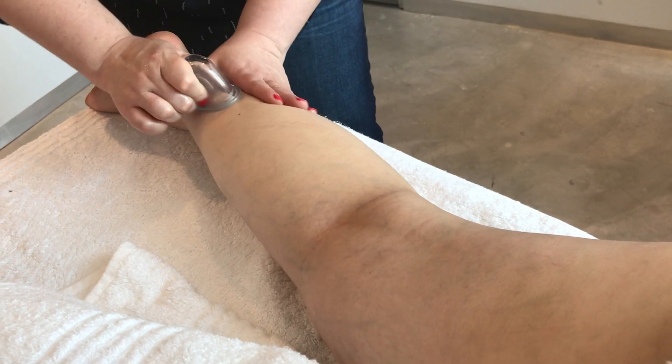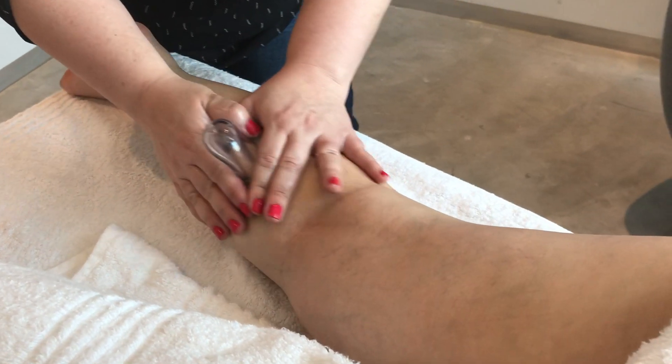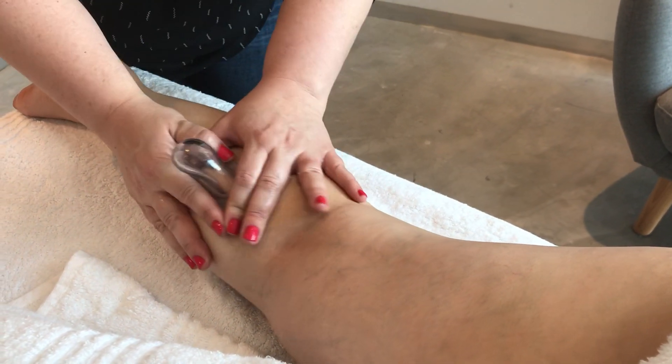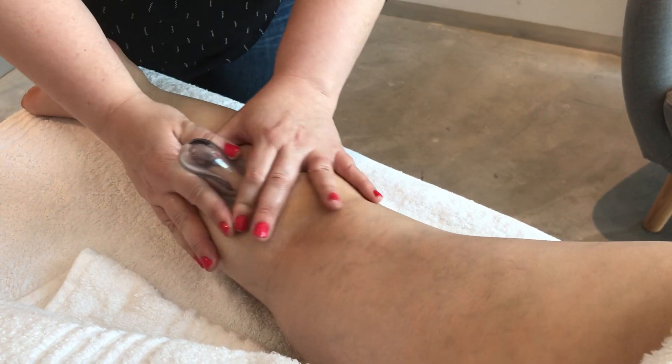Then we are going to do our kneading movements — wonderful for sports people and people that get cramps in their calves. Very effective for releasing spasms.